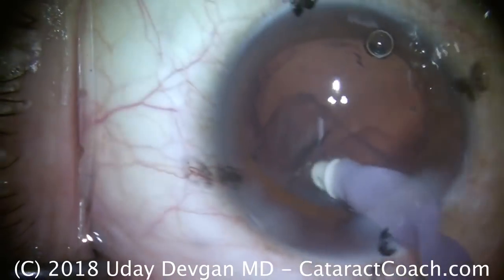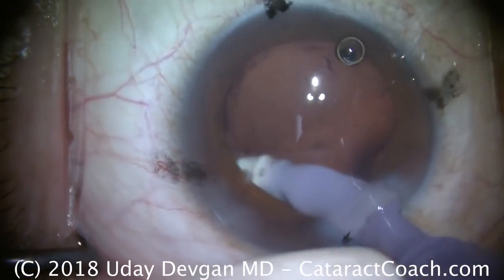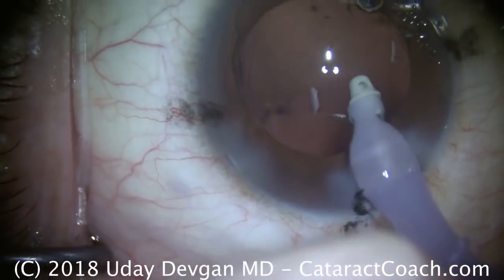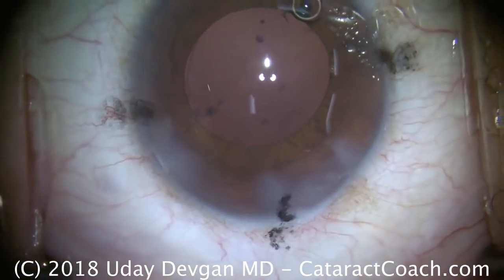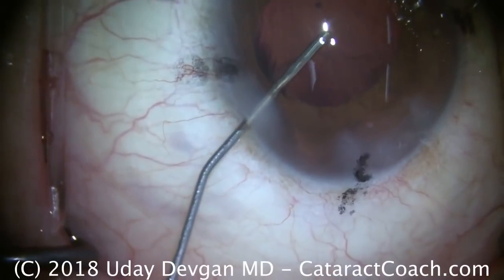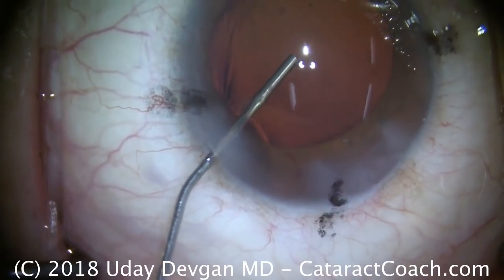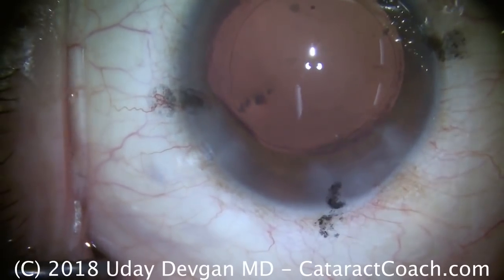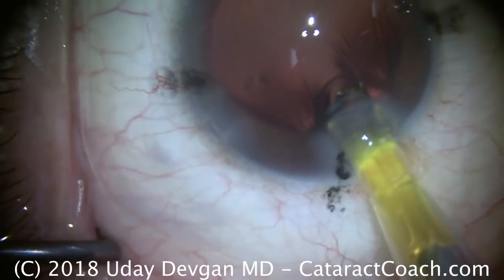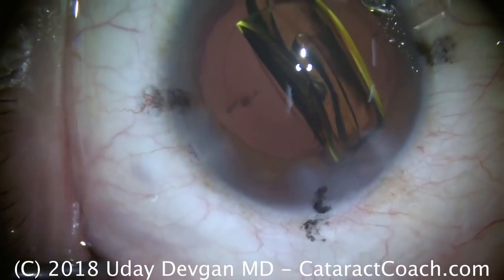You notice the three lights on the cornea — one coaxial, two coaxial, and then one of the main lighting. Those are important to give us good visualization, but keep in mind they can exaggerate the amount of material that's left. So if you see tiny flecks of things, I wouldn't worry at this point. We're going to fill the capsular bag with our cohesive viscoelastic. The black ink marks on the cornea at the limbus are at the four cardinal positions — 12, 3, 6, and 9 o'clock. Those dots on the cornea show where I should orient my toric lens. So we're going to implant our single-piece monofocal toric lens here, going into the capsular bag.